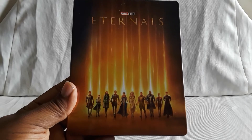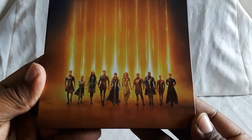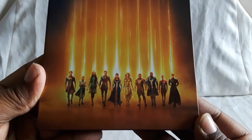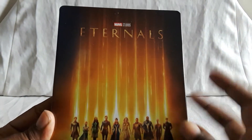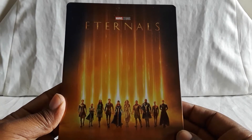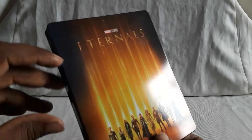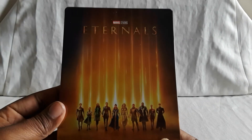And last up, we have the latest film to be released for Blu-ray — the latest entry, and that is The Eternals. Here's the front — got all the characters on the bottom and the lights make up the title or kind of surround it. This has another glossy kind of look — you can kind of see stars, like they're in space.